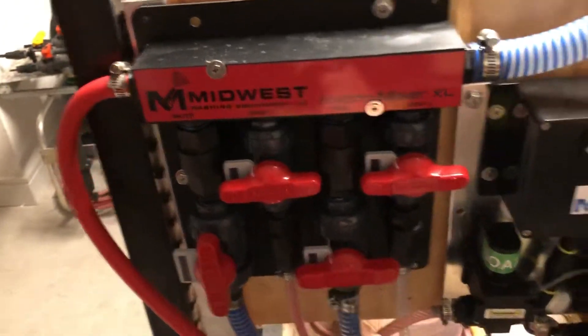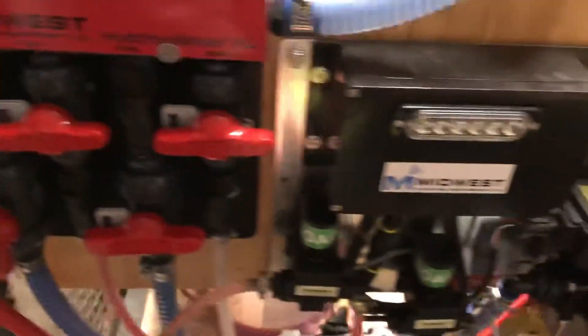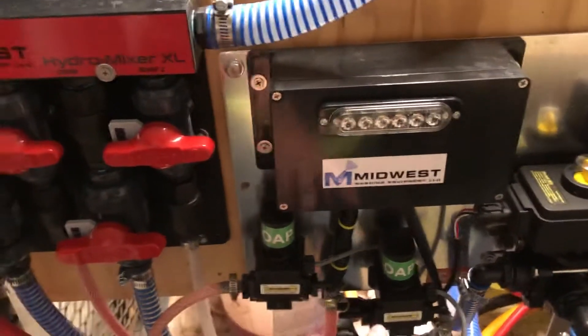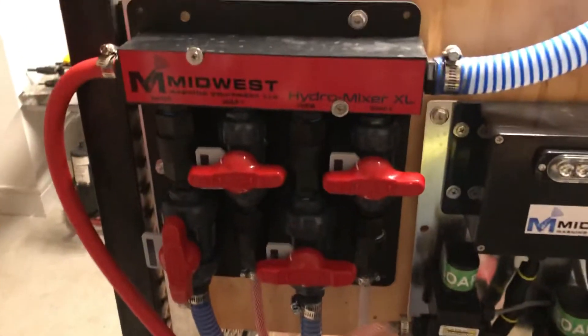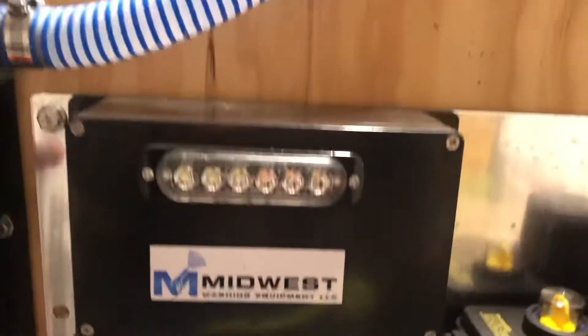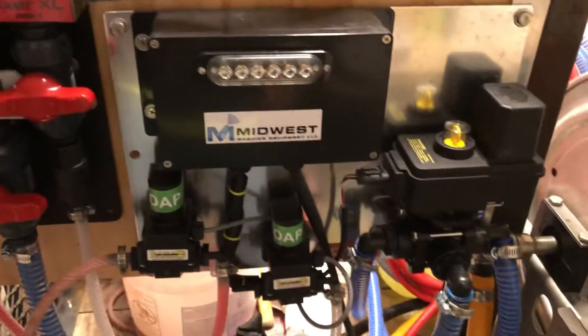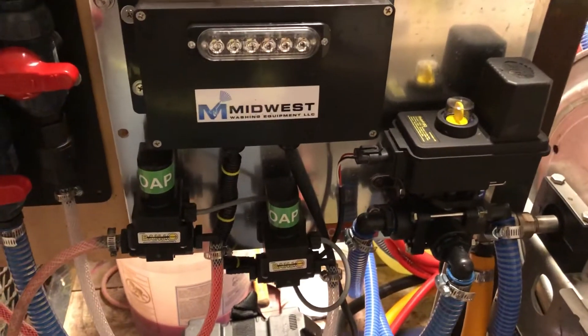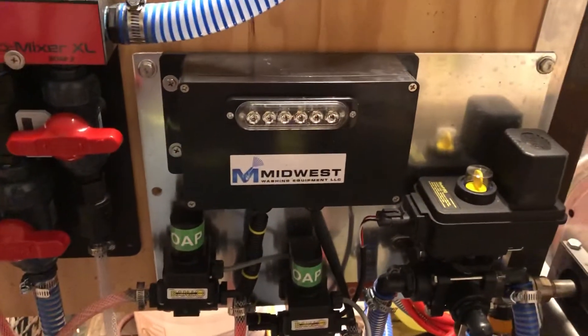We'll start right here with the proportioner and electric shutoff. We are running a two-soap system proportioner as well as a two-soap system electric shutoff. If you only have a one-soap system, you'll just have a one-soap shutoff — you're not missing anything, it's just because you don't have a second soap valve. This is from Midwest Washing Equipment — you can contact Brian, find him on Facebook. We've been extremely happy with it. The range on the remote system is great; we've been probably 300 feet behind houses and the remote works first click every single time.